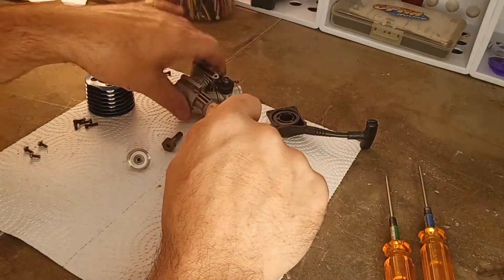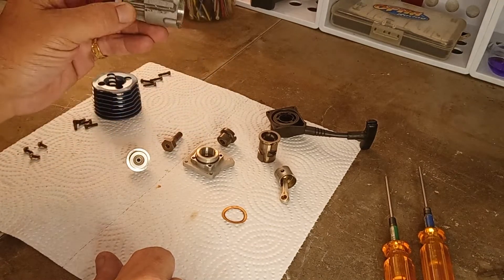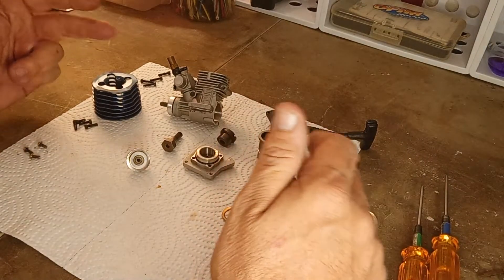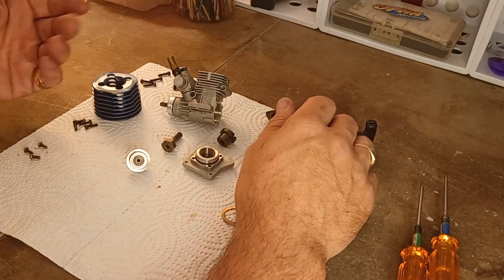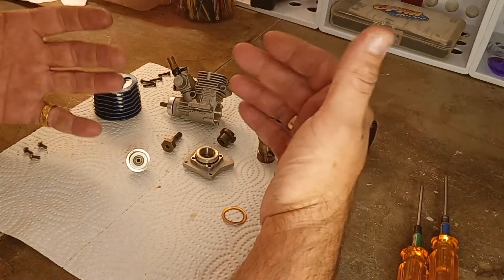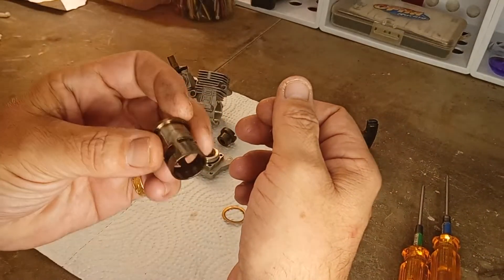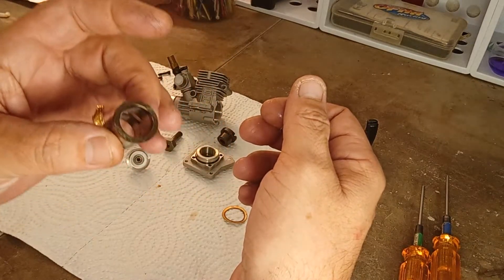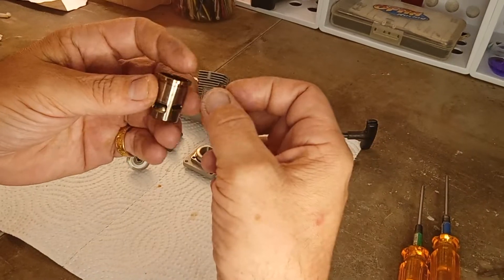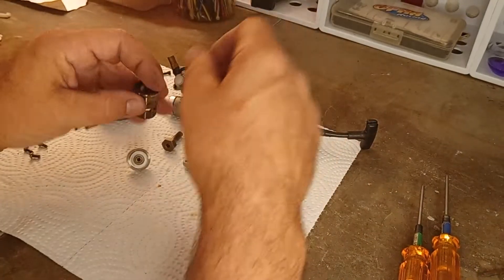Welcome to Nitro Talk. Today we're taking a look at the SH 18 small block nitro engine. A lot of these came in RTR vehicles like Redcats and similar. I've always been partial to SH because the first nitro engine I was ever able to start and run was an SH. This does not have a chrome plated sleeve — it's either straight nickel or ABN — it's certainly not chrome plated.